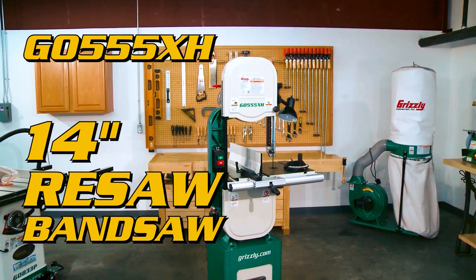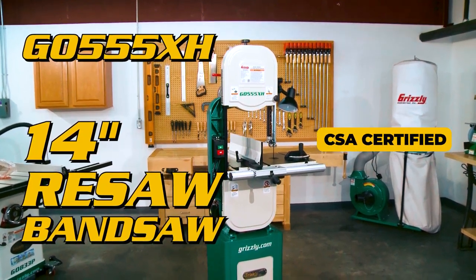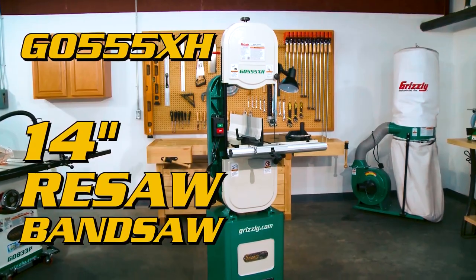This bandsaw is built on a heavy-duty stand and is certified, made in an ISO 9001 factory.